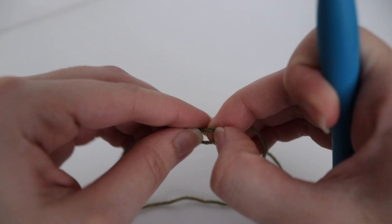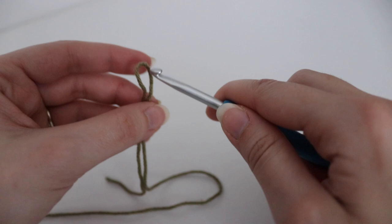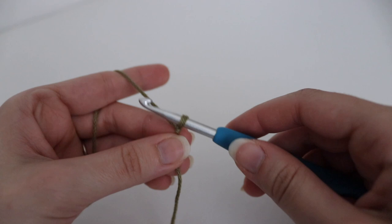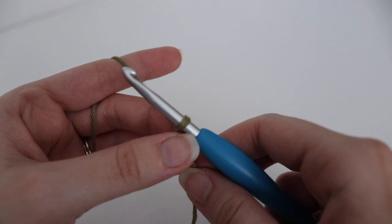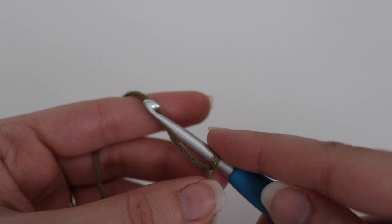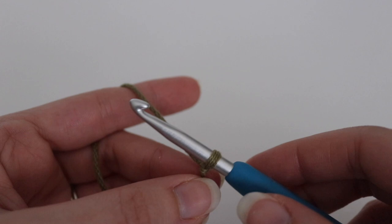To get started, you're going to make a chain of 48. If you want to change up your chain and make your dish towel bigger or smaller, just make sure you have an even number of chains. Once you have your slipknot, go ahead and make 48 chains, or whatever chain length you would like — just make sure it's an even number.